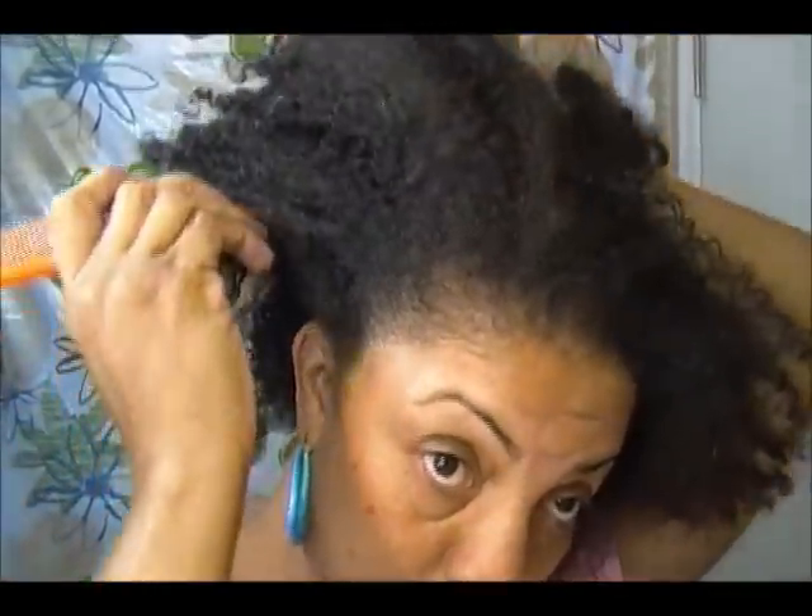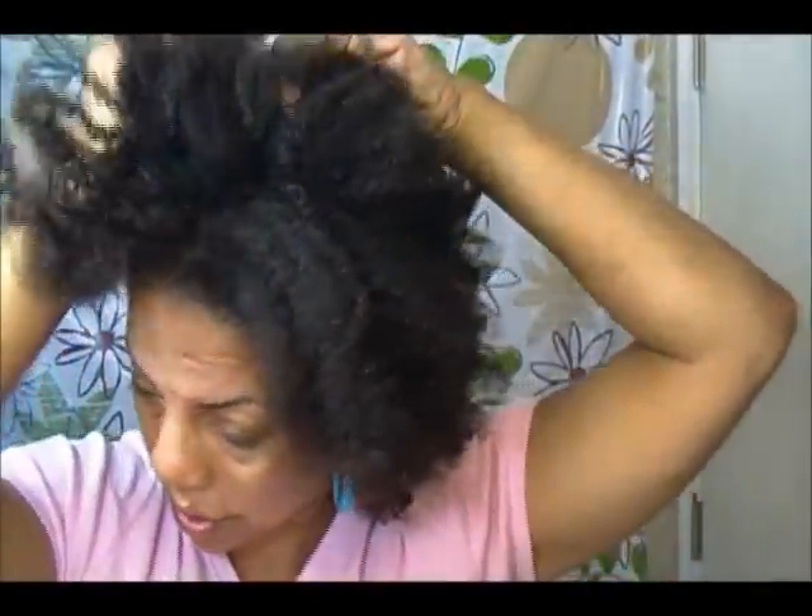I'm going to separate the front section of my hair from right behind one ear to right behind the other ear.